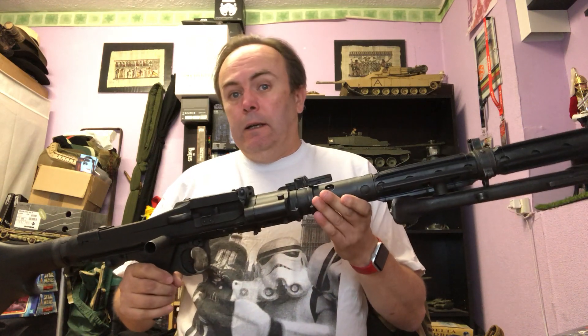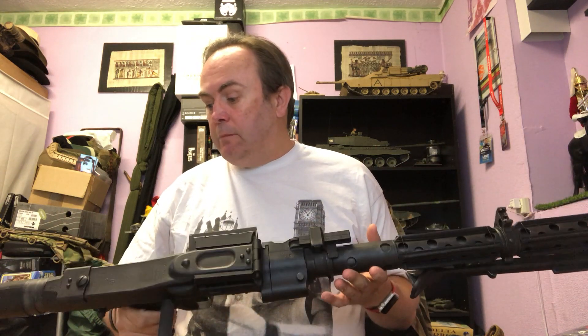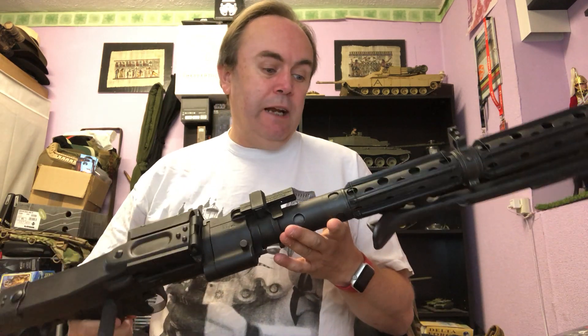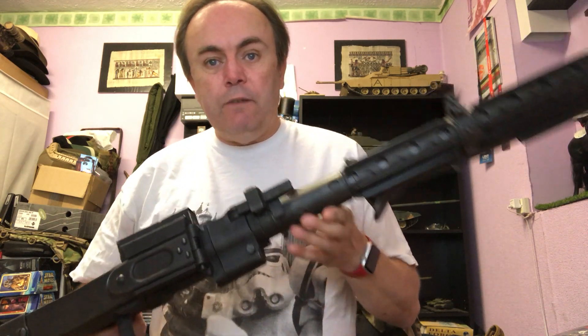Hi everyone, I thought I'd do a follow-up video on my recent DLT-19 video because I've made a few extra modifications to get it to where I wanted it to be. I just thought I'd do a quick additional video to go over the things that I've changed and added.